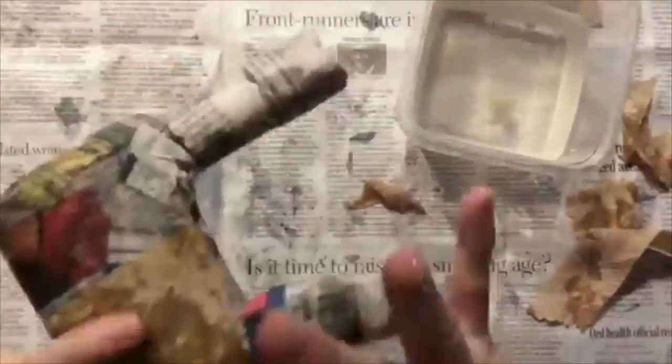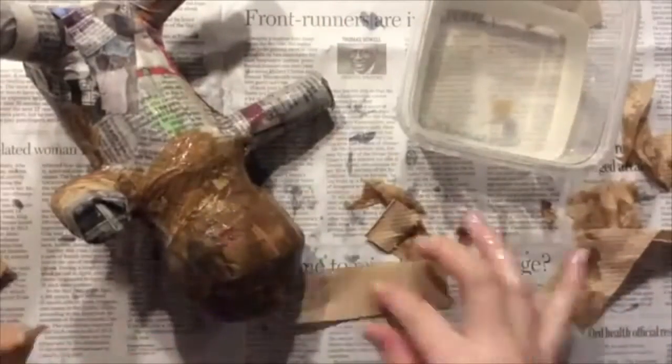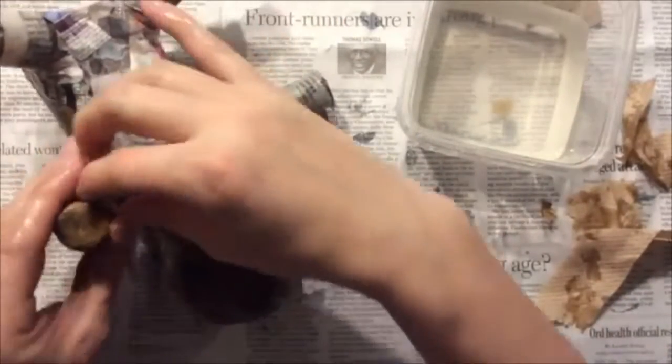Notice how I'm just using my fingertips to apply the paste. I'm not submerging my whole hand into the paste, so you should not be covered entirely with paste — just on the tips of your fingers. If you see a puddle growing under your sculpture, that means you're using too much paste.